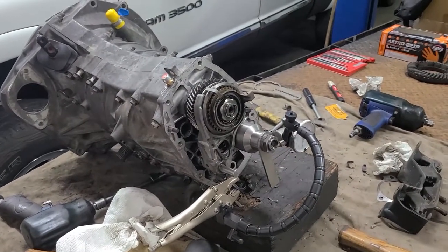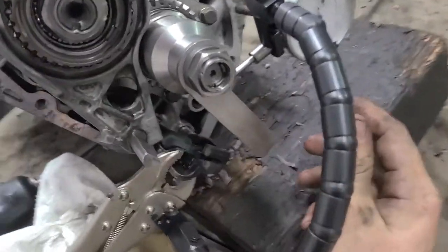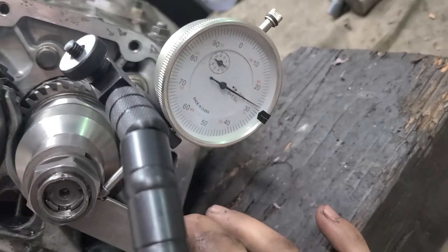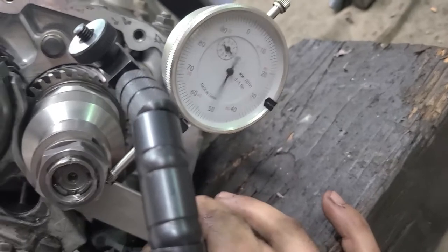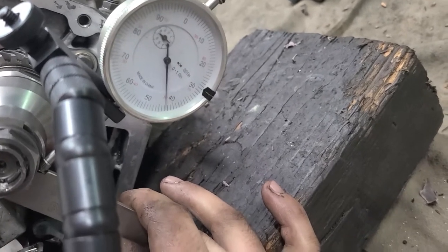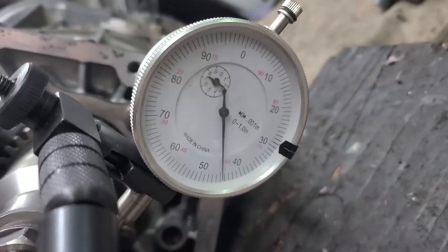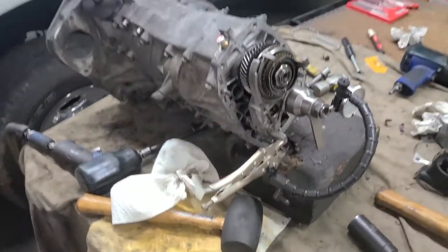After a long time, I'm finally confident enough this is the right amount. You can hear it — it should be between five and seven thousandths, around 0.15 millimeters. I'm pretty confident with this, so I'm going to put it all back together.